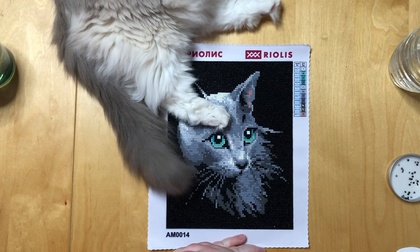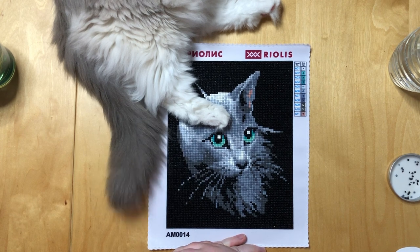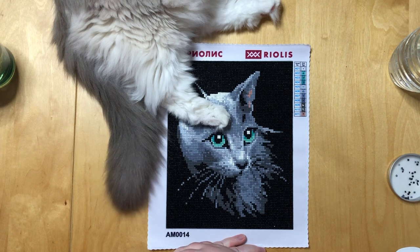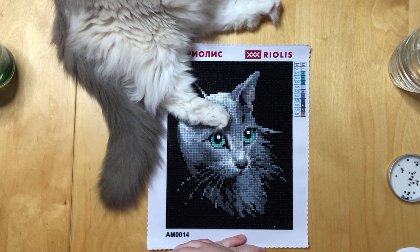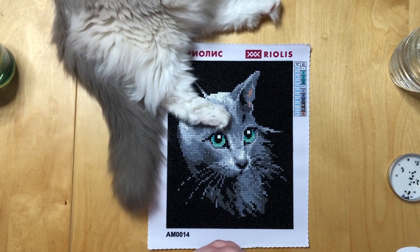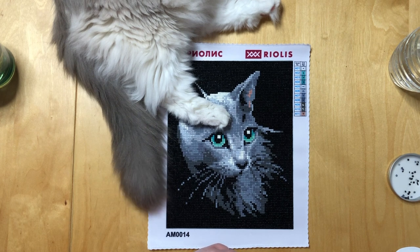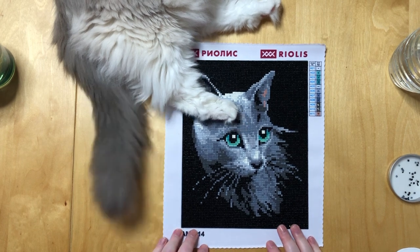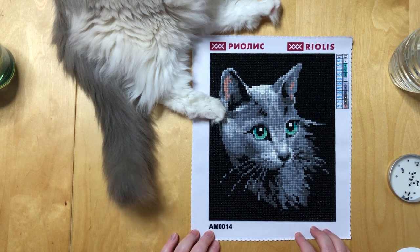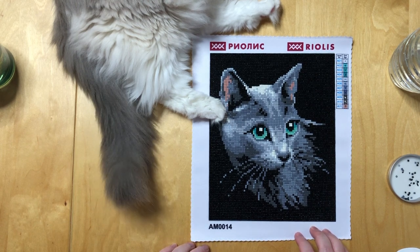This is the little Riolis kit I unboxed not too long ago. I finished it in July — I think it only took me about two days, it was a very quick one. It's only a 20 by 25 centimeter kit, which translates to about 8 by 10 inches. It is a square diamond painting, it had 11 colors, and this is how it turned out. I think it is actually for the size a super cute little painting.